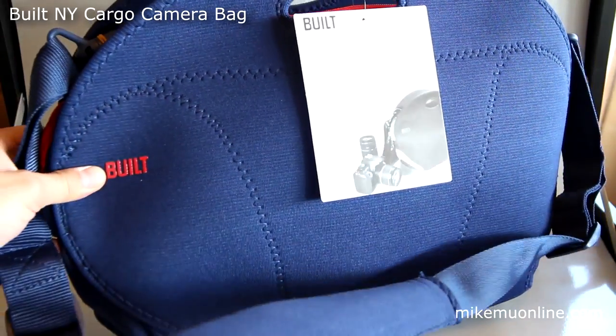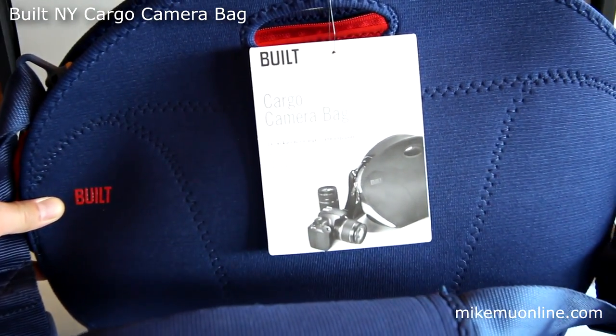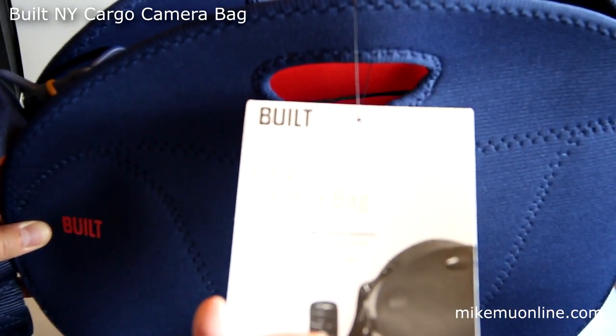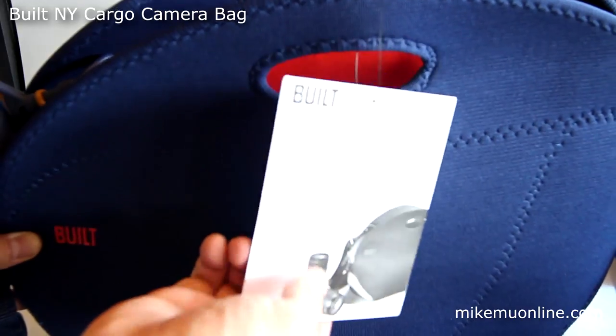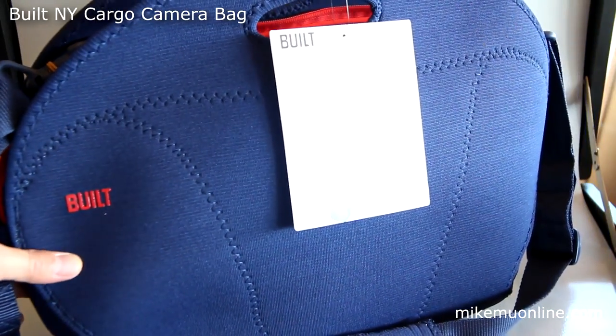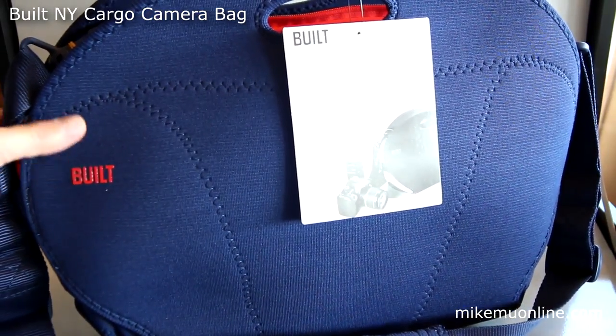You can get this bag for $30 through my link right now, including shipping from Adorama. It is the Built by New York cargo camera bag, large version. This will normally run you about $100 or so when it's not on sale.